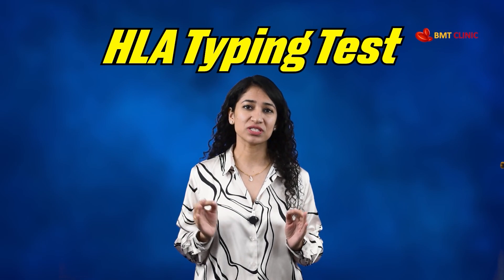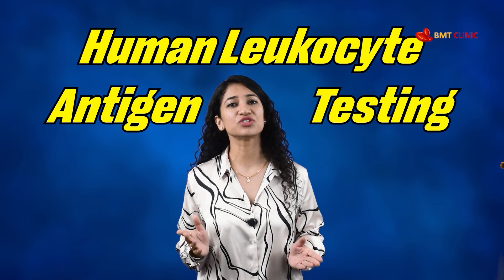For many of these life-threatening conditions, a bone marrow transplant — also known as a stem cell transplant — is the only known cure. But every successful transplant starts with one crucial step: finding the right donor. That begins with HLA high-resolution typing, that is Human Leukocyte Antigen testing — a specialized test that checks genetic compatibility between a patient and potential donors, usually siblings or parents. A close HLA match significantly improves the chances of a successful and safe transplant.